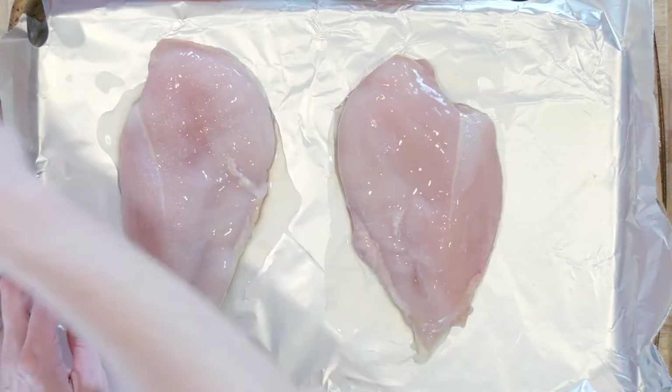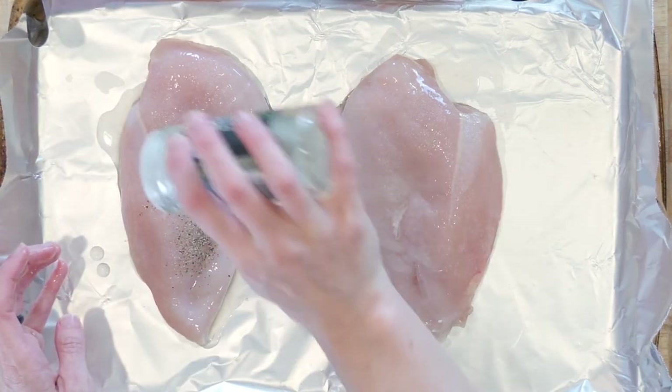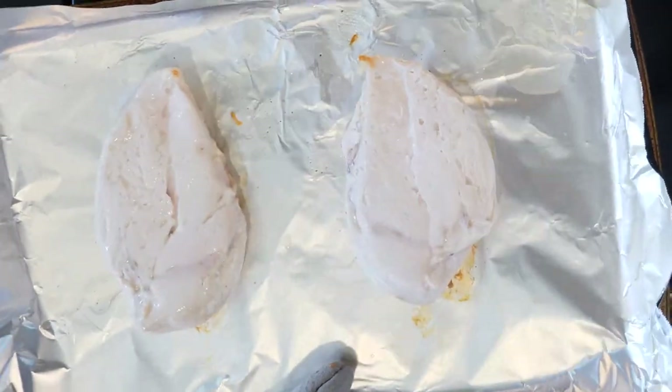Next, place the chicken breast on the foil-lined baking sheet. Drizzle with oil and sprinkle with salt and pepper. Place the chicken in the oven and cook for 10 minutes. Flip the chicken over and cook for another 15 minutes.